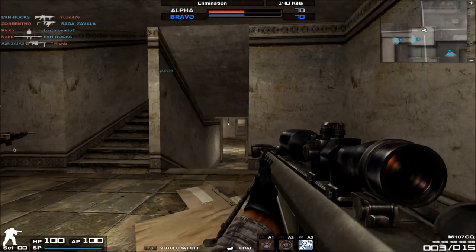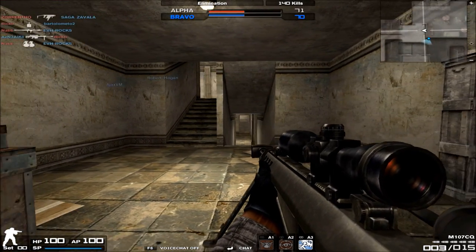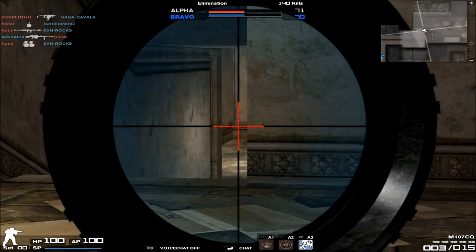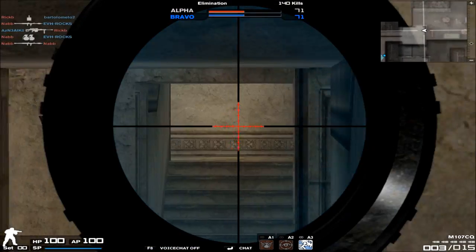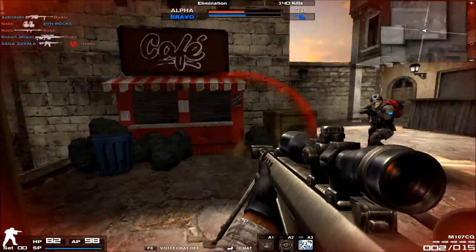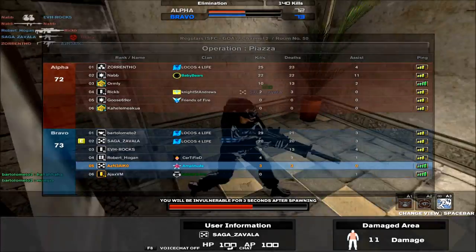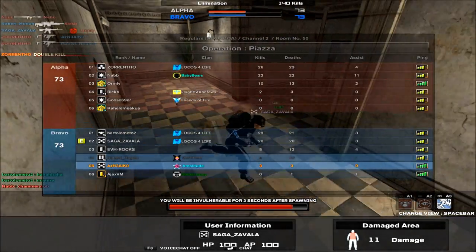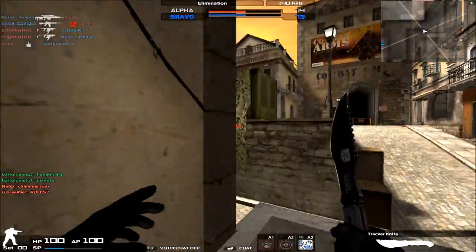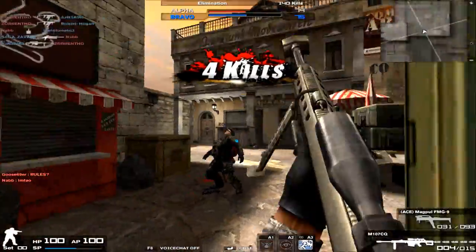A lot of you guys probably don't know this, but the M107CQ is actually an automatic sniper rifle. So technically, for sniper-only rooms that say no automatics or semi-autos, admins should probably kick guys using M107 variants as well, because technically they're automatic sniper rifles. But no one gives a shot because they fire too slowly anyway. So again, very slow rate of fire at 10 — do not expect to be firing fast anytime soon with this kind of sniper rifle.